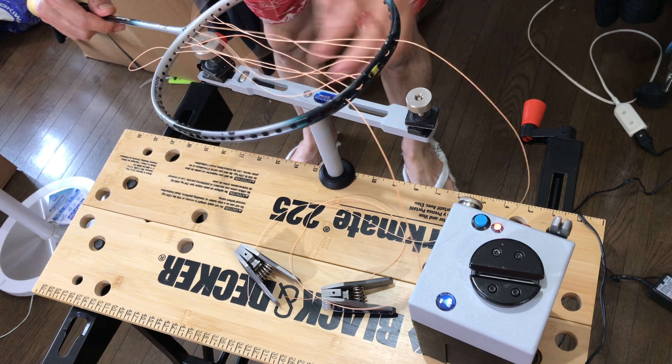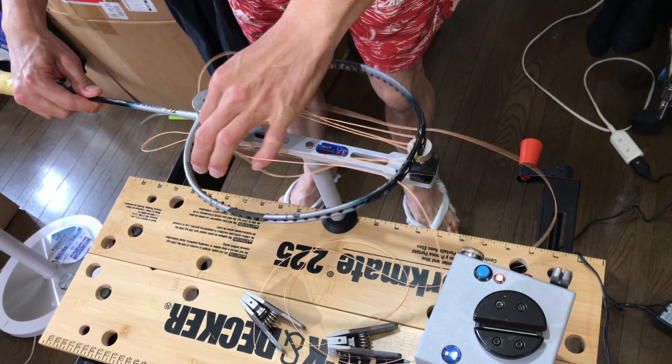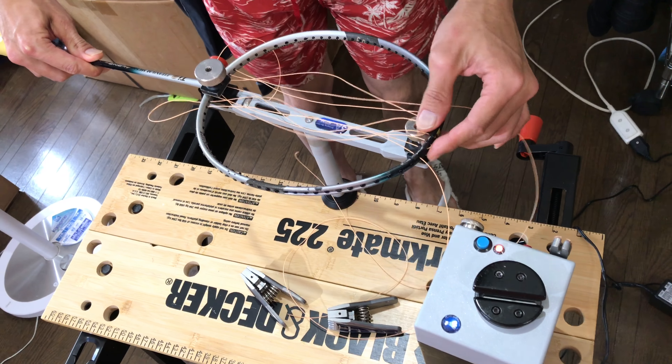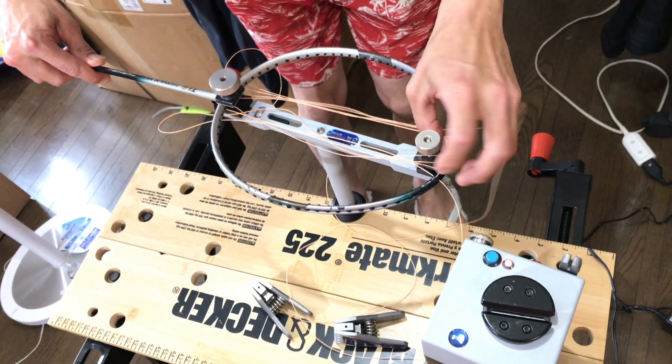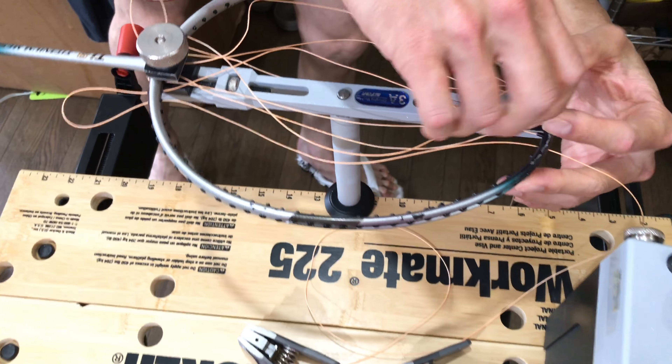From here on you just mount the racket as you see I'm doing here. Mount the racket, adjust it, gotta get it just right. And the only other piece is the tension head to the right of the screen as you can see.